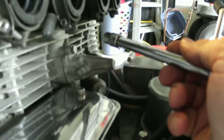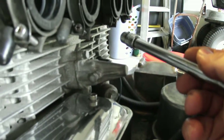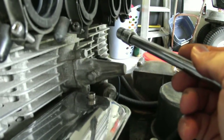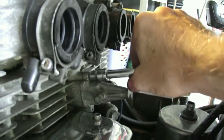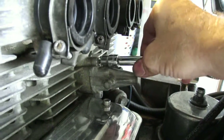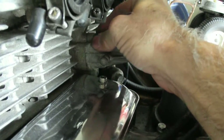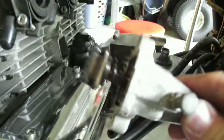Next step is to take the cam chain tensioner off. I already loosened the nuts — there are two bolts on this model. The tensioners have changed in design throughout different years, so you'll want to check your manual on how to do this part. With the early Z's up to about '78, they're pretty simple and not automatic. I already took the bottom bolt off, now take the top one off and take the tensioner out.